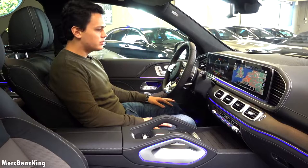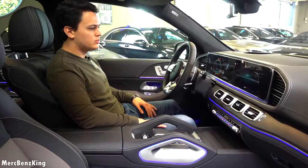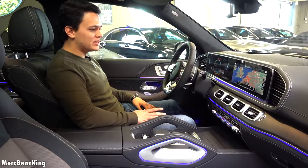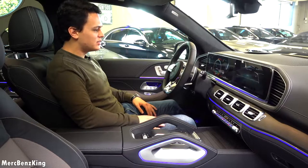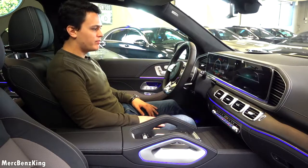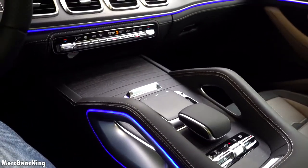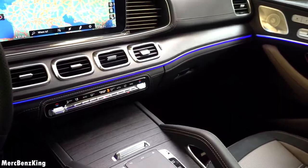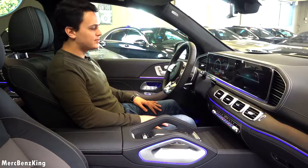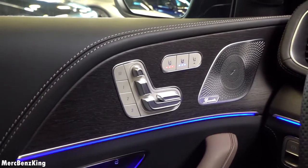Let me demonstrate the MBUX voice assistant. Hey Mercedes — I'm cold. It responds: increasing the temperature on the driver's side to 22 degrees. Hey Mercedes — turn on the seat heating. Seat heating is on. Hey Mercedes — turn on the ventilation for my seat. Seat ventilation is switched on. So very interactive MBUX.